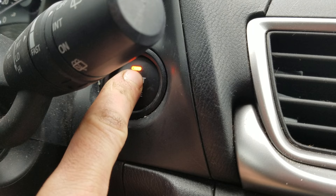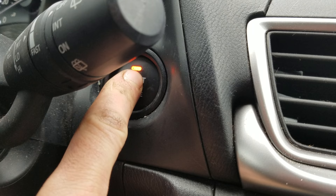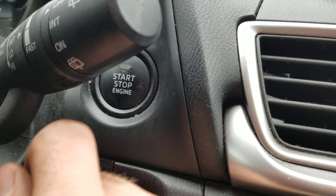Alright, so this vehicle is equipped with push to start. It's the same way of doing it with push to start or key — we're going to turn it to position two. Position two of the key is one, two turns without starting the engine. With push to start, we keep our foot off the brake and we push it twice.